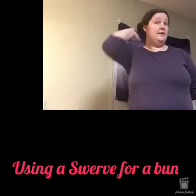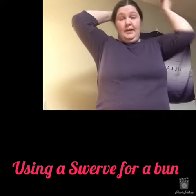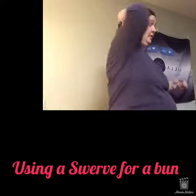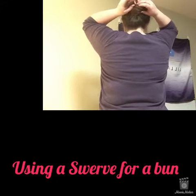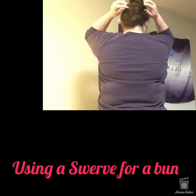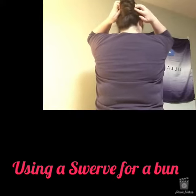That is how you use a Swerve, and it'll stay all day long. You can use it both ways — I used it with the Swerve going up, but you can also use it with the Swerve going along your scalp. You just go along your scalp and it fits a little tighter, but you do have to make sure that you catch at least a little bit of the bun on the other side or it will not stay.